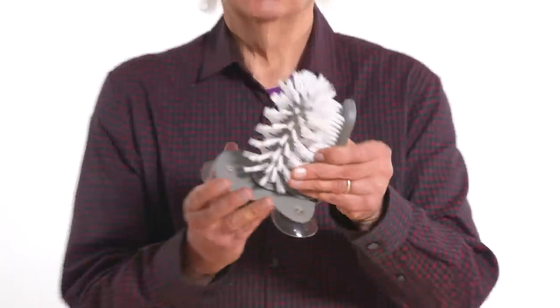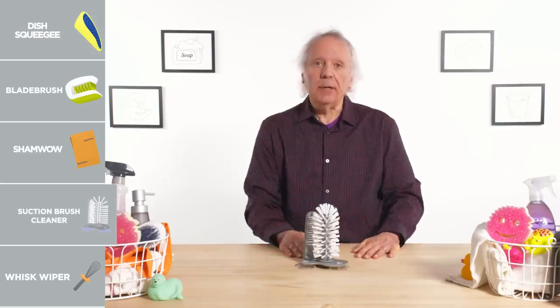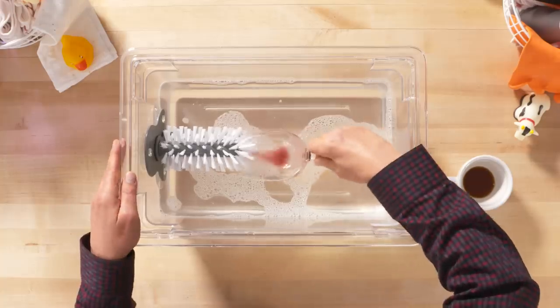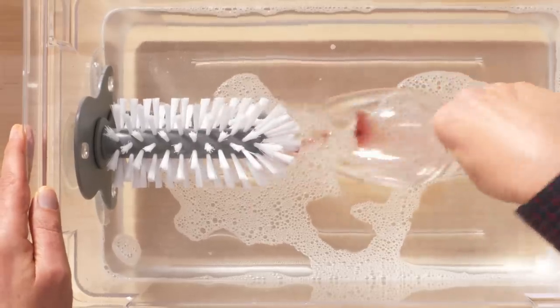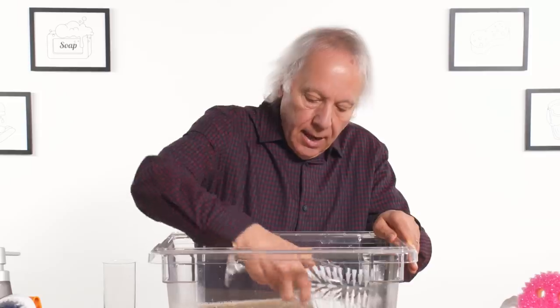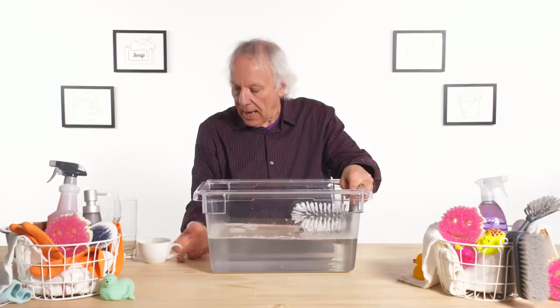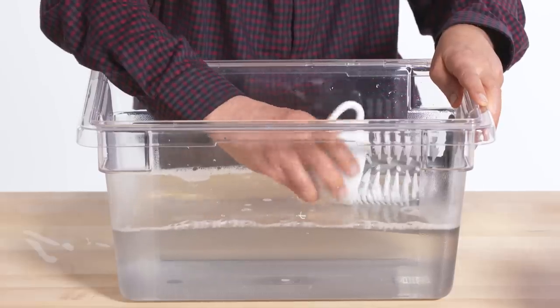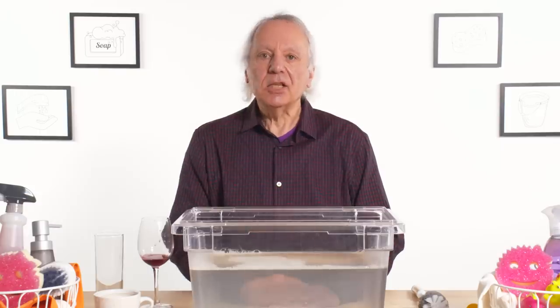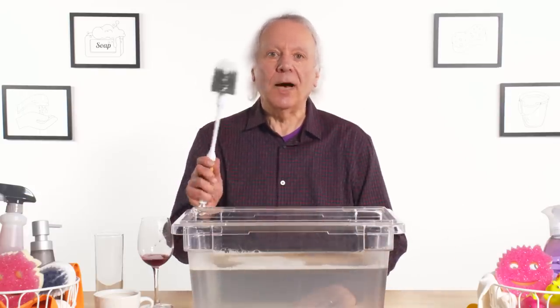Suction brush cleaner — this is designed to stay put while you're cleaning the inside and outside of a glass. First, the wine glass, and before cleaning your wine glass, you need to drink the wine. It's a little more pressure than I feel comfortable with, but I think the glass can take it. With a coffee cup, the manufacturers mention this is good for coffee cups — I'm just not buying that claim. Let's see how the suction brush cleaner compares to using a standard old bottle brush.